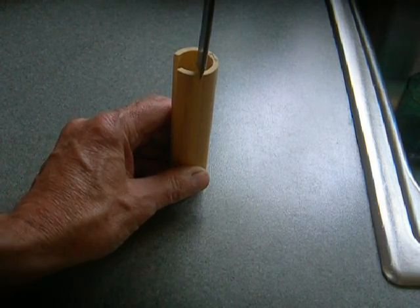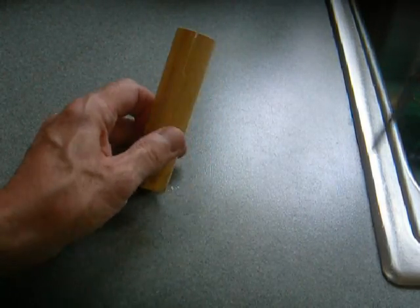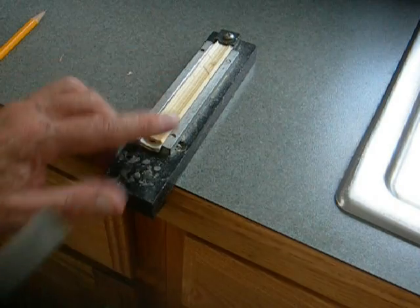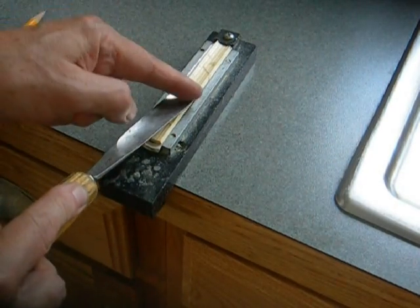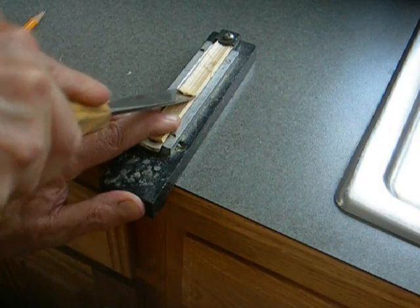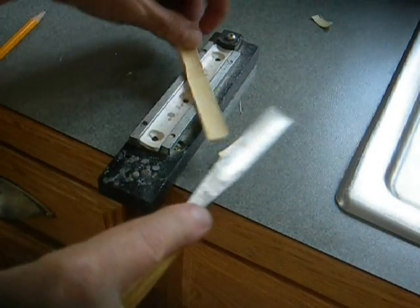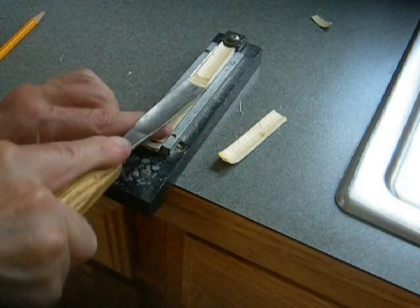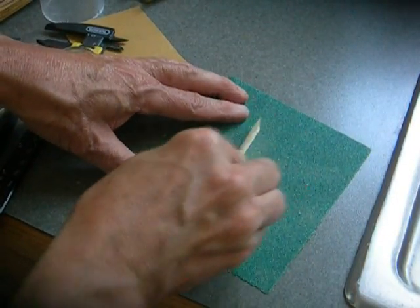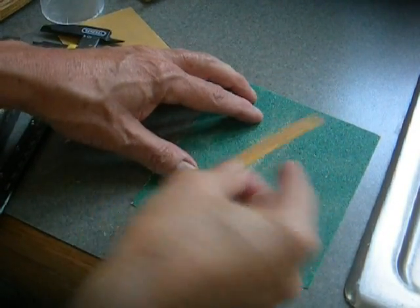We'll split the cane in the usual way to the usual width that you would make for your particular chanter, and we'll gouge it in the usual way. We may want to use a slightly shallower gouge with a little bit less curvature than we use for narrower cane. Then we'll sand the slip to the desired width in the usual way — same dimensions as I would use for narrower cane.